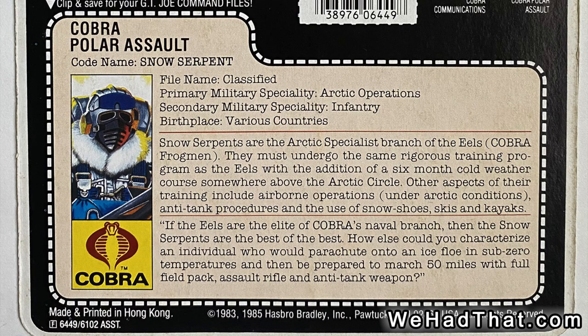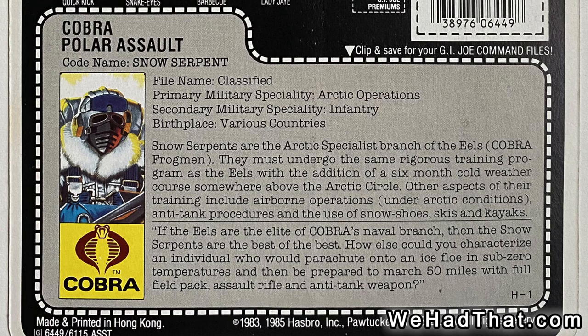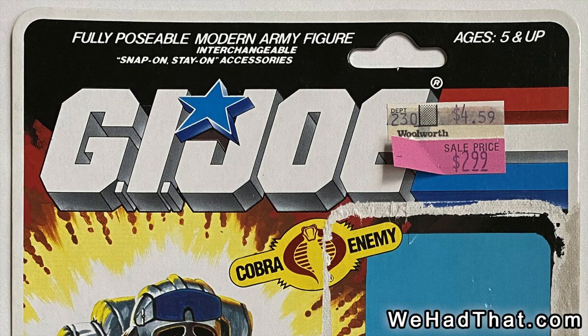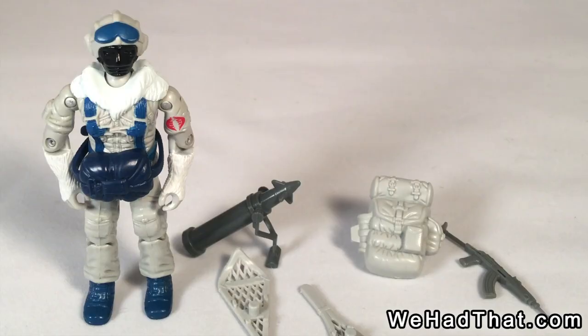From 1985 and before, the file cards had a manila background, like a manila file folder. From 1986 on, the file cards on the back were gray. They also changed the logo from the generic G.I. Joe logo in 1985 to a new logo in 1986 that looks more three-dimensional. So you can find these guys on two different card backs. It seems like there may also have been a promotional package version, though I'm not entirely sure of the details.